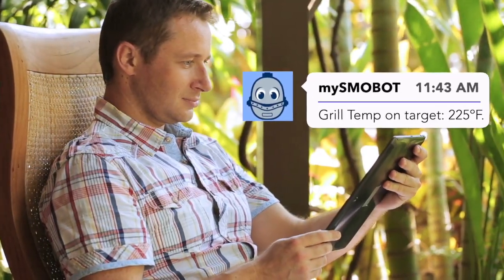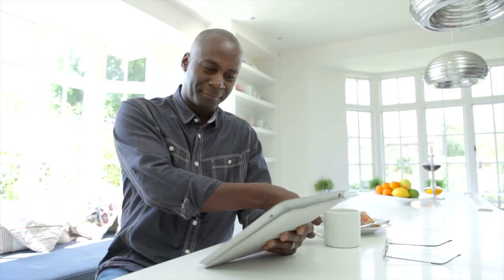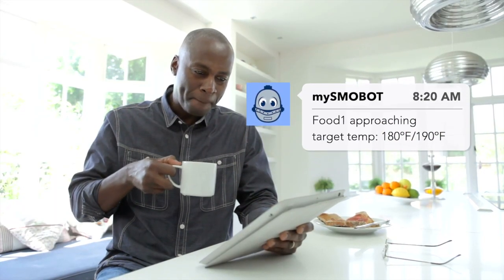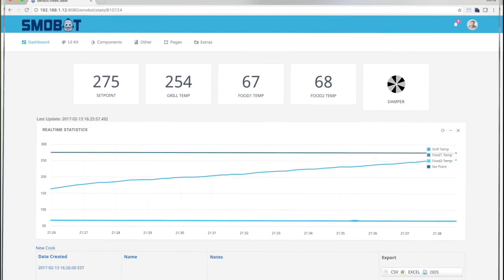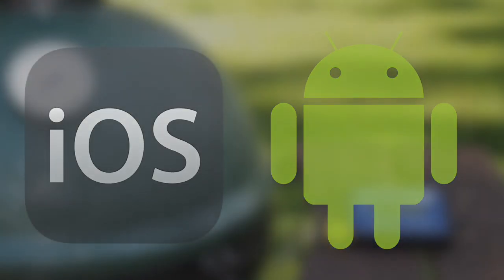Always connected and in the cloud, monitor your grill from anywhere. Alerts keep you informed so you can go about your life confident that Smobot is on the job. Real-time tracking and records of your past cooks help you learn what works and what doesn't. iOS and Android applications will provide more advanced alerting and control options.